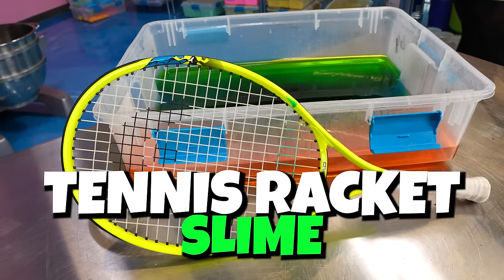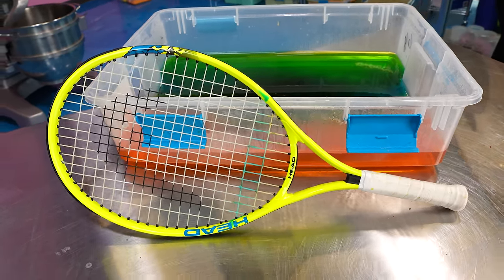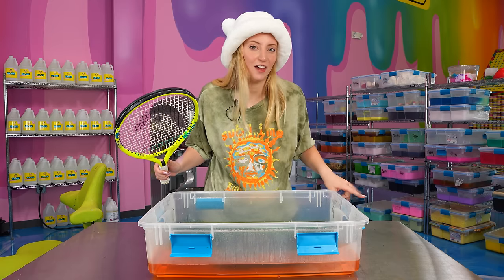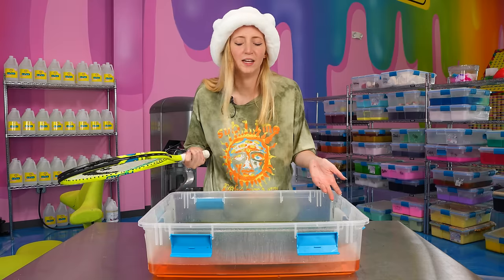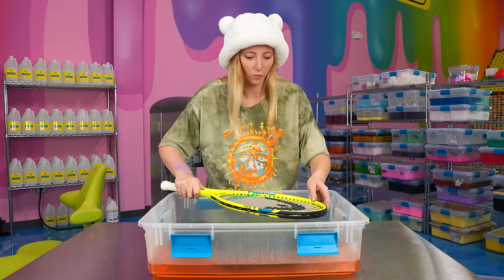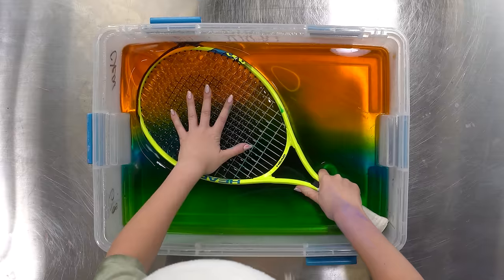It is time for the tennis racket slime. I have not done this since the very first time I attempted viral slime hacks. That looks weird — and the entire comment section of that video was 'you did it wrong, you did it wrong.' And I know I did it wrong — it was my first time ever trying it. So now I'm doing it again, and I'm going to do it correctly this time and with a more interesting looking slime. If you've never seen this before, how it works is I just take this tennis racket, put it in slime. That's pretty much it — it's going to be beautiful.